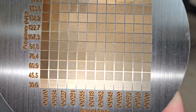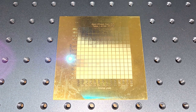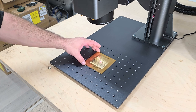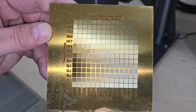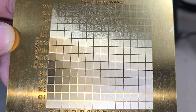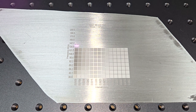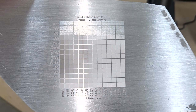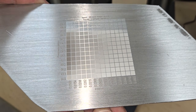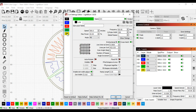Next, I marked the same grid onto a piece of brass and aluminum. Then I set up my logo in LightBurn with different settings to create different colors for different parts on aluminum and brass.